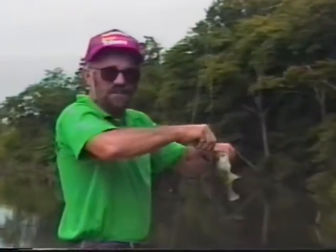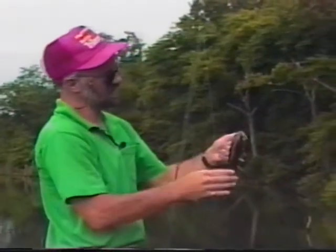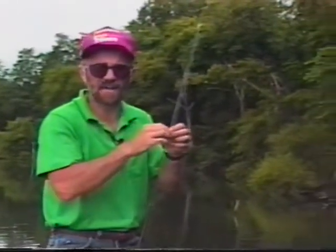Picked up another fish here with a plastic worm — real dark fish, dark back. We're going to take a break in a minute and come back with the tackle box section of Delaware Valley Outdoors, so stay tuned — we'll be right back.